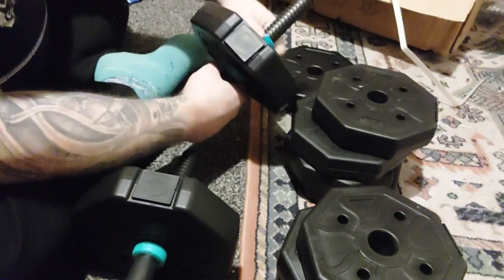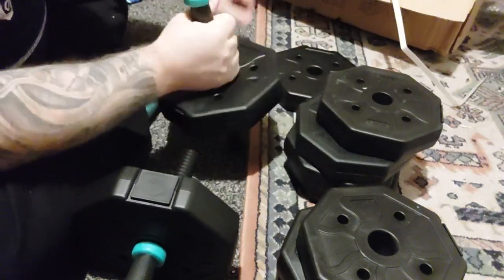They come with a really weird sort of residue that's actually on the weight when it first turns up. I'm not sure what it was, so I wiped them all down.